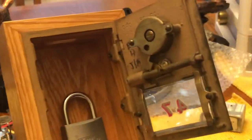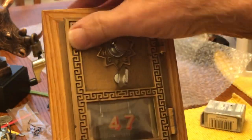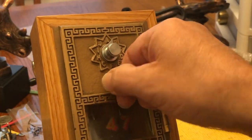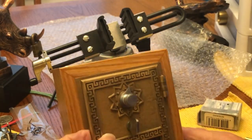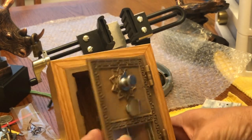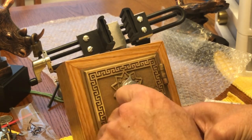Anyway, I thought that was pretty cool and wanted to show it. To lock it back up you just close the door and turn it. The mechanism is kind of sticky but I can hit this little latch right here and close it up — now it's locked.